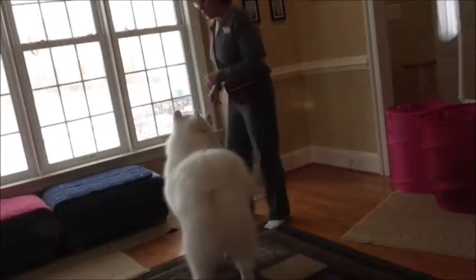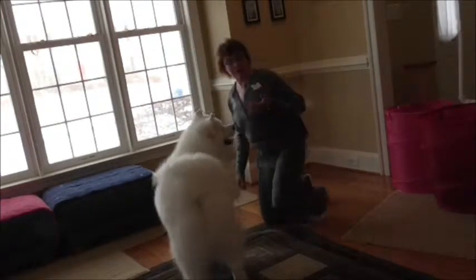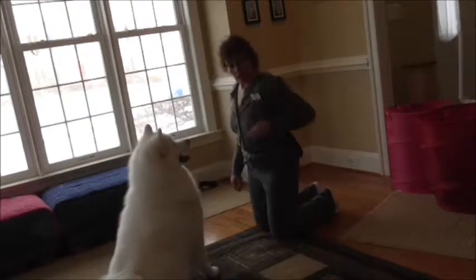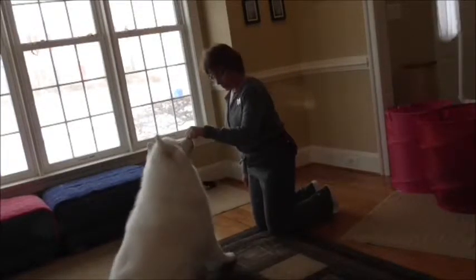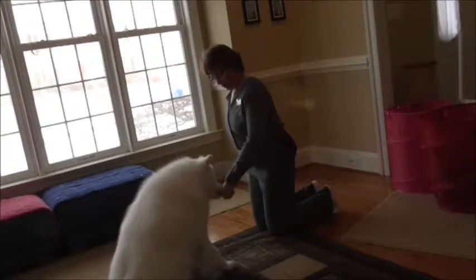Our next trick is the difference between shake hands, high five, and wave. So if your dog does not shake hands — and actually he doesn't really shake hands, we went right to high five with him — you can get him to sit in front of you. If your dog does not know to shake hands, you can put a treat in your hand and just hold it low, and wait to see if he paws at it or lifts his paw at all.